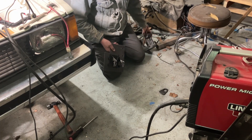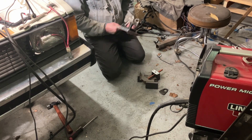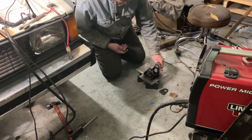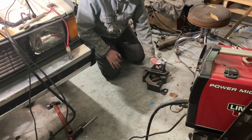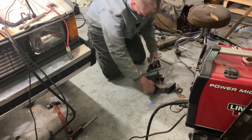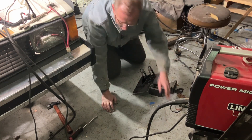The key to good welding is having a nice welding table, like I didn't have. So I'm going to try to do something for y'all.